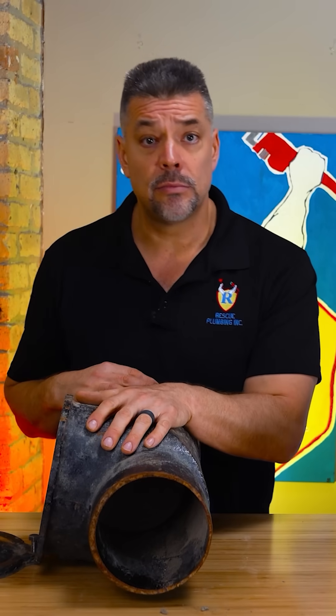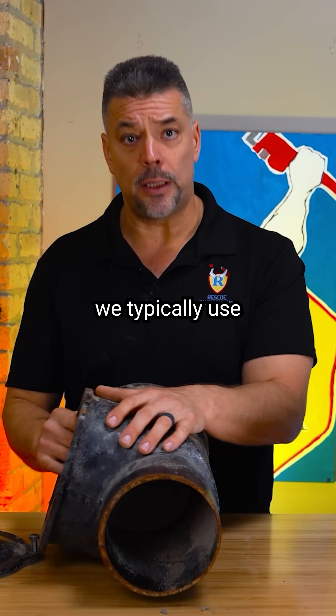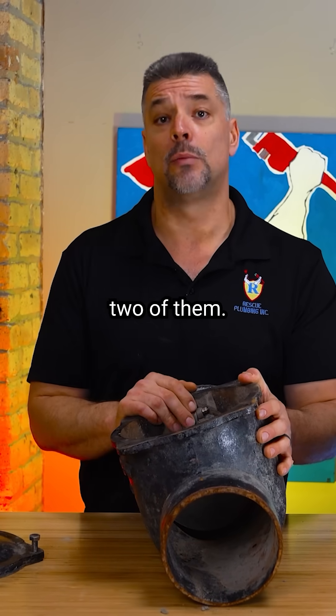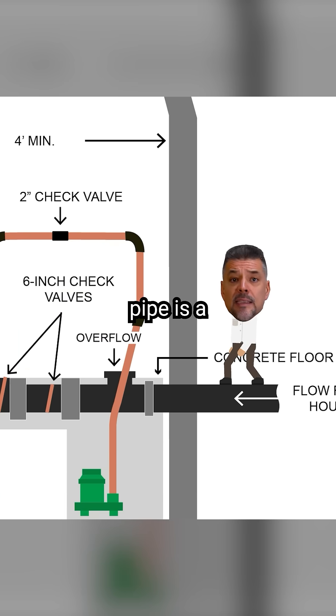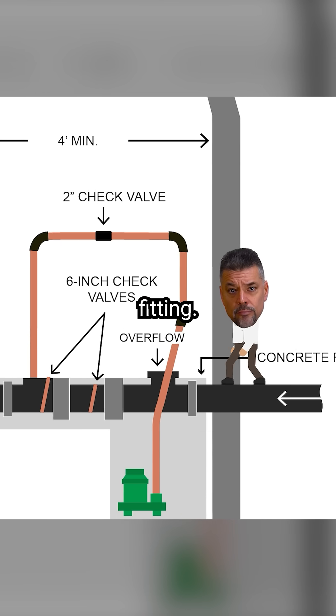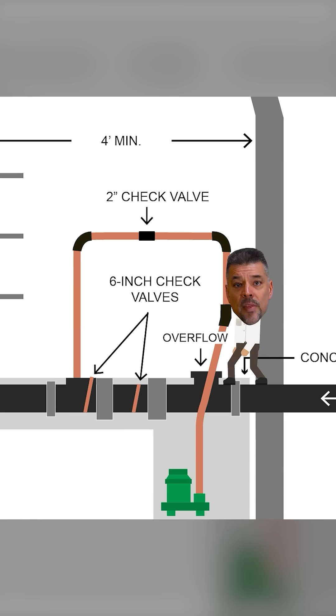This cast iron check valve is what we typically use in our flood control systems, and we use two of them. This black pipe is a six inch sewer pipe. Follow me along the black pipe as it converts to an overflow fitting that can empty into a pump system.